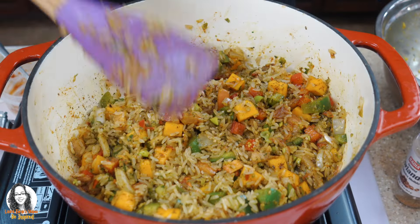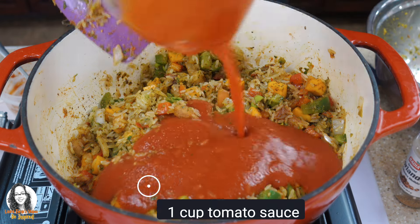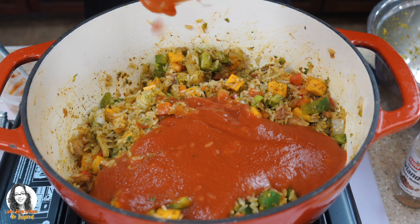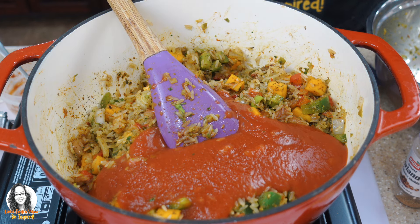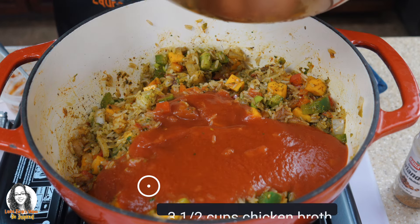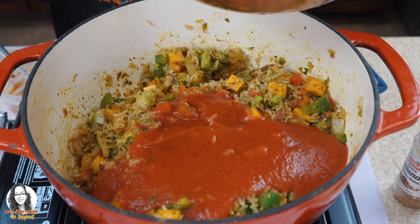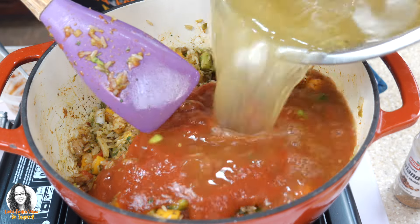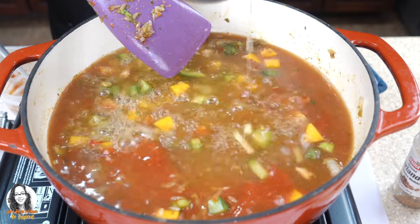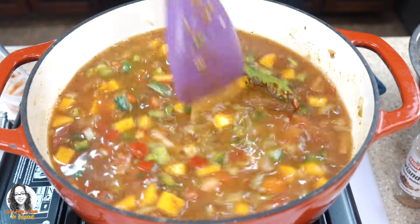Now we're going to add the rest of the things — one cup of tomato sauce and three and a half cups of chicken broth. I'm putting it in the same bowl that had my chicken seasoning. Let's give this a stir.